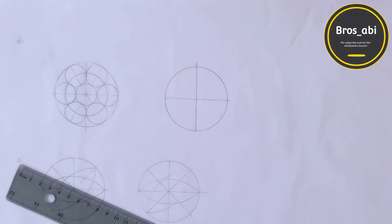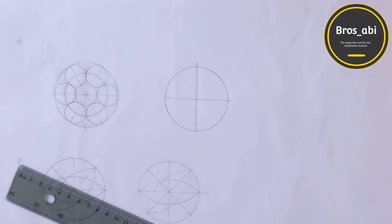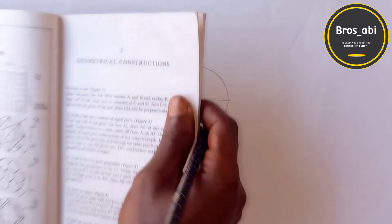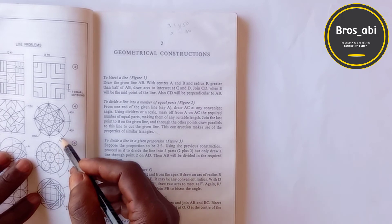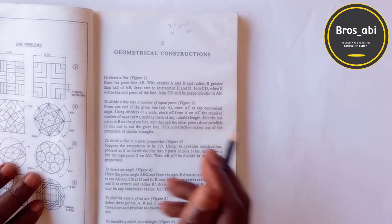All right, then after that, the next thing to do — you can see from here we have a 60 degree line that passes through the center.